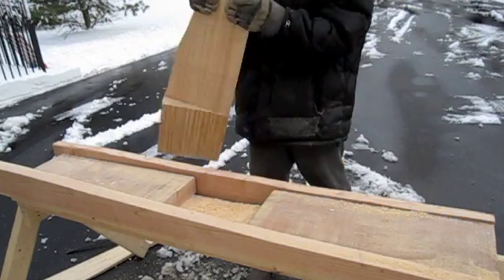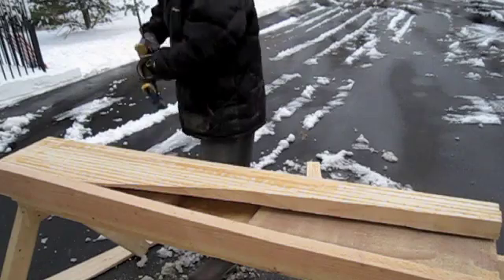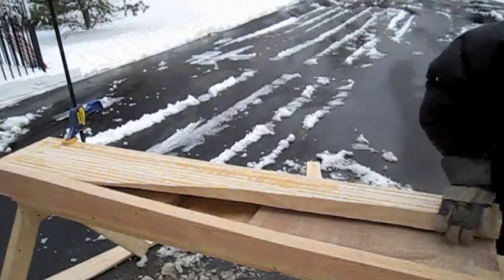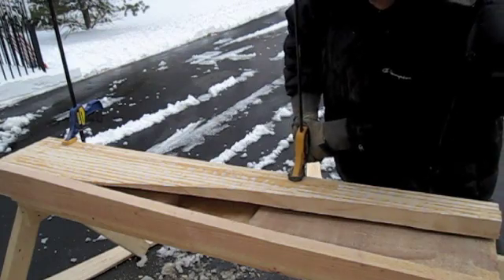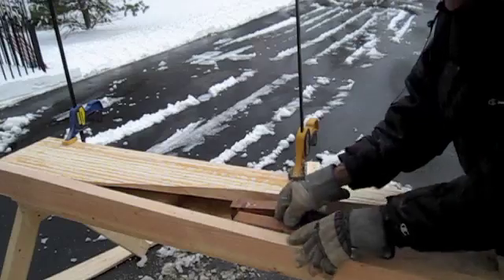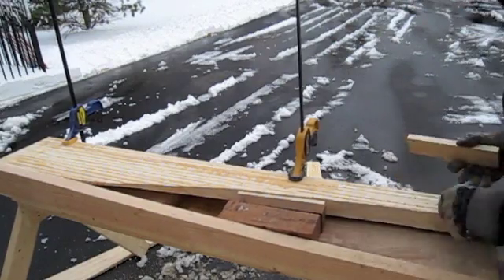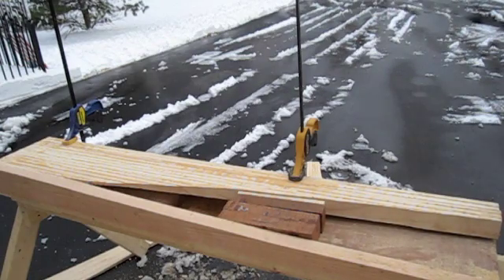The jig's all set. Put the board in, clamp that baby down. Clamp it on up. The board's going to have a tendency to push away, so I've got to brace it. Looks like we're just about ready to go.